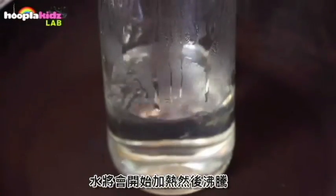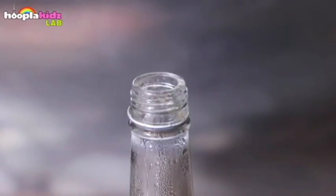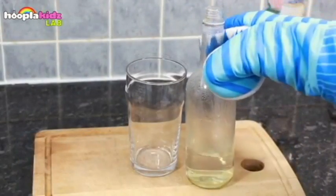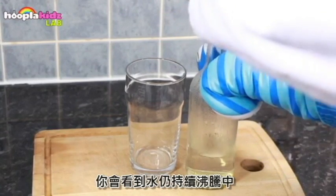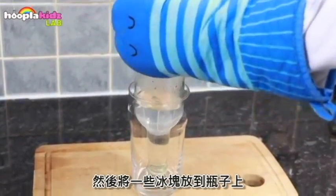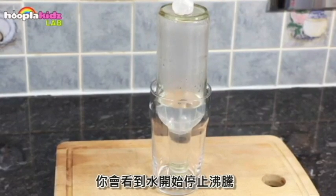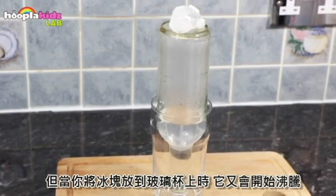The water will heat up and start to boil. Once it reaches boiling point, carefully remove it from the pan and screw the lid back on top. You'll see that the water is still bubbling. Place your bottle upside down inside the glass, then place a few ice cubes on top of the bottle. You'll notice that the water has stopped bubbling, but when you place the ice on top it will start to bubble again.